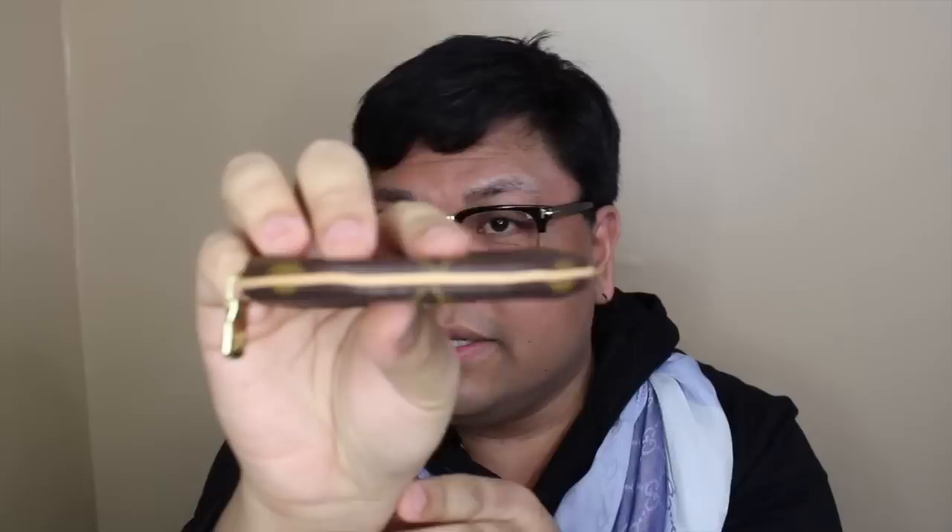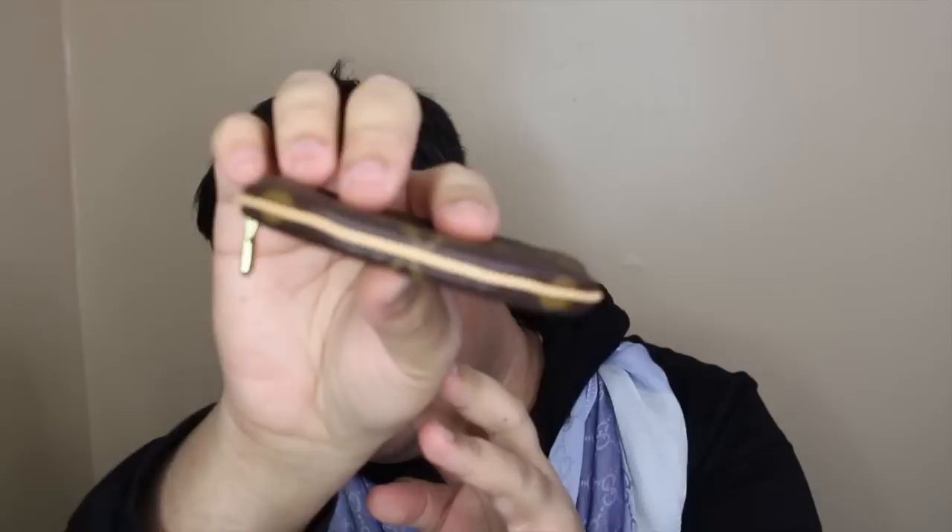I'm going to keep it for now. As for more about this piece — as you can see it is in the monogram canvas, there is a little leather strip right here and it has started to turn just a little bit but it is still a nice light color. It has gold hardware and so far the hardware has not started to tarnish or scratch. The inside is in that brown leather and this one was made in France.